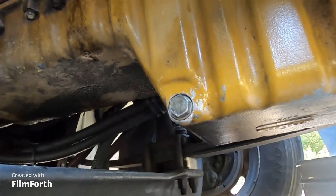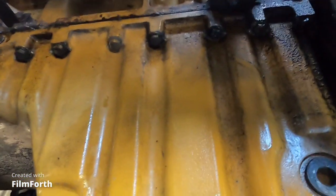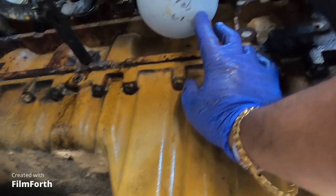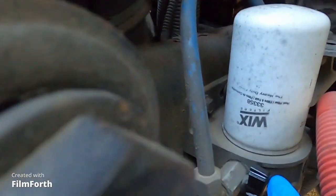Now we're gonna work on the oil filter. Like I said, there's two other filters on the other end. My son went to get some diesel because on one of the filters you gotta have a little bit of diesel in it to put it back on. Let's get the oil filter out — we're gonna need the bucket again. Put it somewhere underneath and try to aim it. If you spill it, oh well, it is what it is. Here's the filter right here — make sure you have that shutoff turned off.